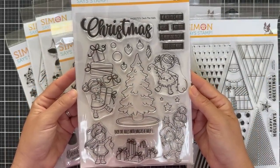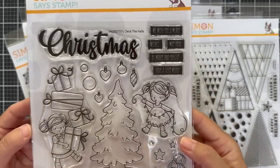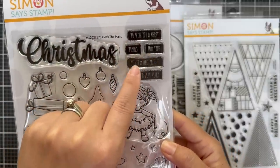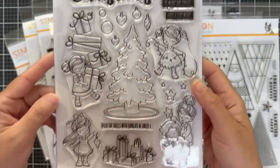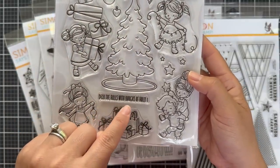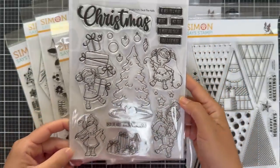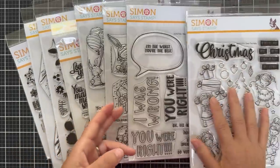Moving on to Deck the Halls — this is a cute one. There are coordinating dies. I believe there are coordinating dies for every single stamp set in this release, which is amazing. Here's a cute holiday one — Deck the Halls with boughs of holly — and then you have all these cute little girls decorating the tree with presents and all that stuff.